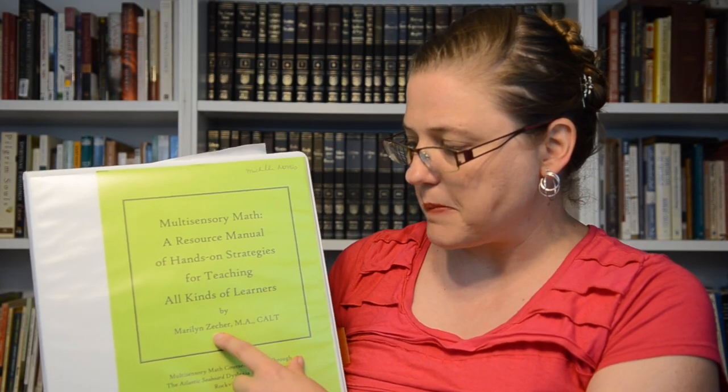Hi and welcome to the Teaching Corner. Today I want to talk to you about multi-sensory math. We've been doing a series on various trainings that I feel would be helpful depending on what particular thing your child may be struggling with, but so far it's all been focused on reading. So I wanted to make sure that I brought in multi-sensory math for students that are struggling with math concepts.